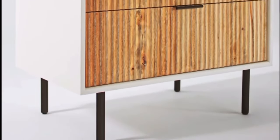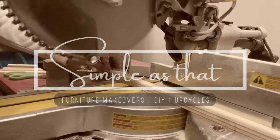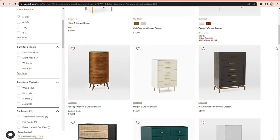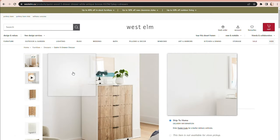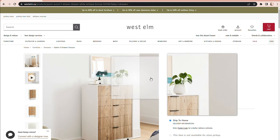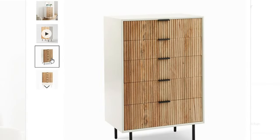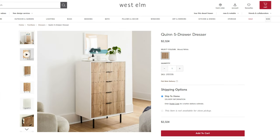This West Elm dresser cost over $2,000, but I'm going to show you how I recreated it at just a fraction of the cost. West Elm is a high-end furniture store with beautiful pieces that come at a really high price point. When I saw this dresser on their website, I fell in love with it. I love the modern, clean lines and shape, and the wood carving on the front drawers really gives it this organic look. However, at over $2,300 Canadian dollars, this dresser is definitely on the high side. I knew I could recreate this look with a vintage used dresser from Facebook Marketplace and some other simple materials. So in this video, I'm going to show you how I recreate this high-end West Elm dresser at just a fraction of the cost.